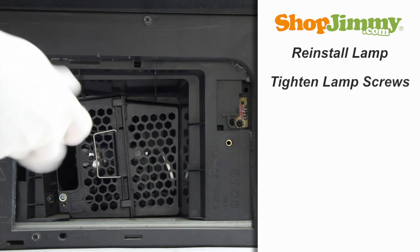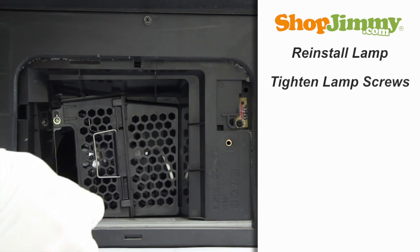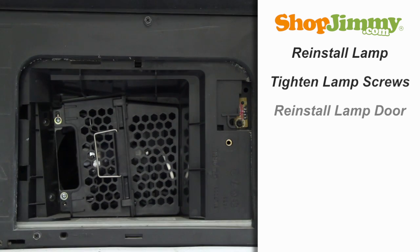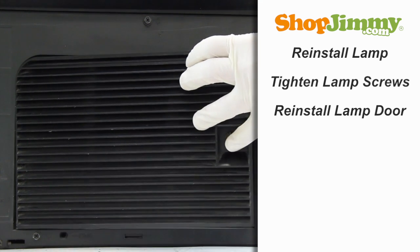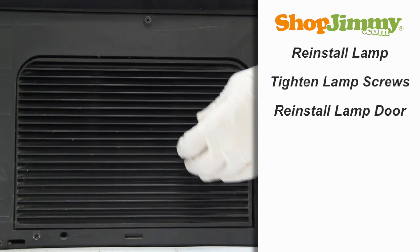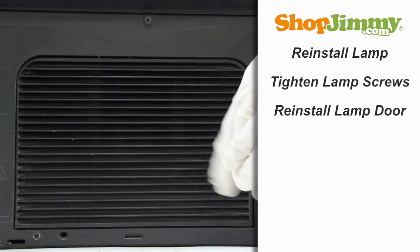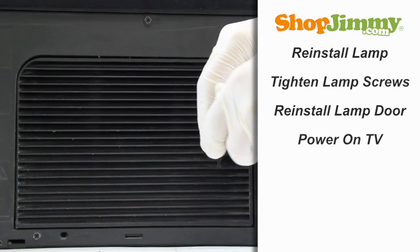Tighten all screws until they are hand tight. Reinstall the lamp door and tighten the door screw. Plug in your TV and turn the power on, and your ShopJimmy replacement bulb will light up immediately.